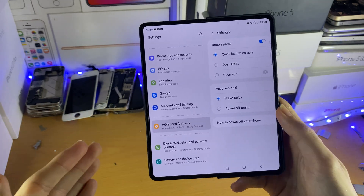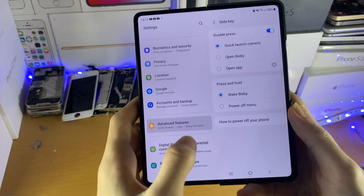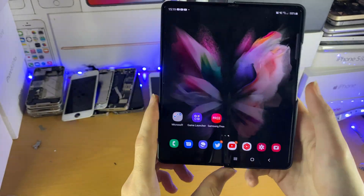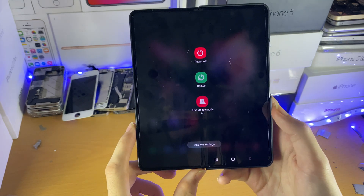However, if you want to disable Bixby and have it turned off completely, what I want you to do is tap on Power Off Menu. Now, when you hold down the power button, you have the regular power menu.